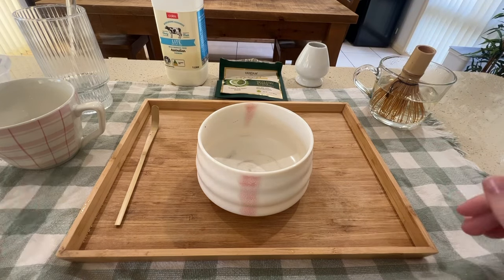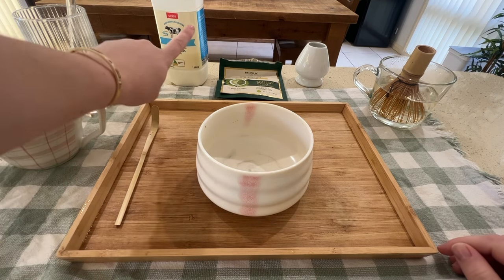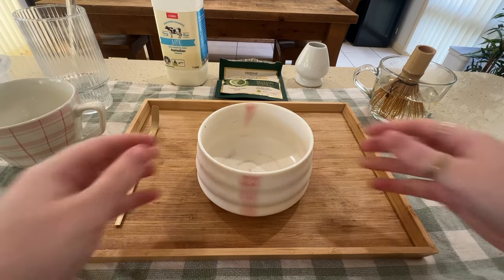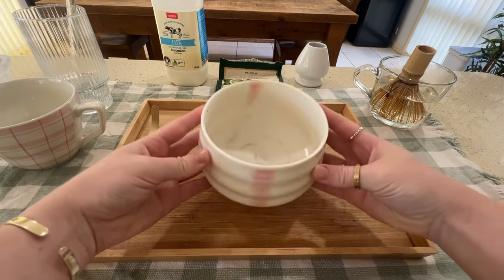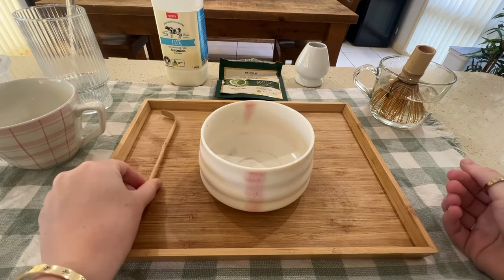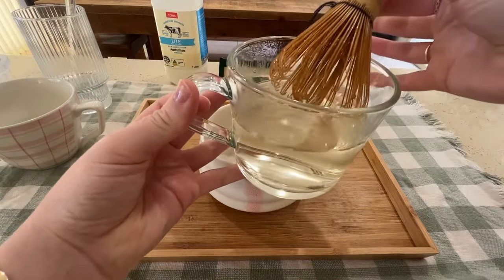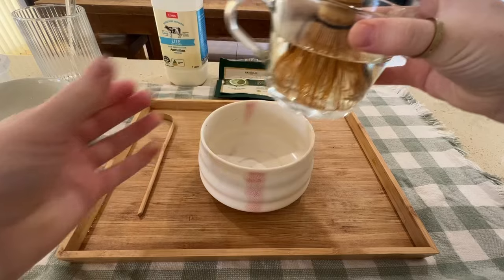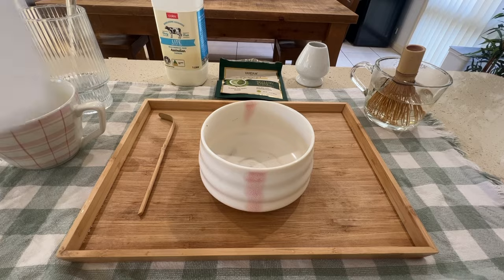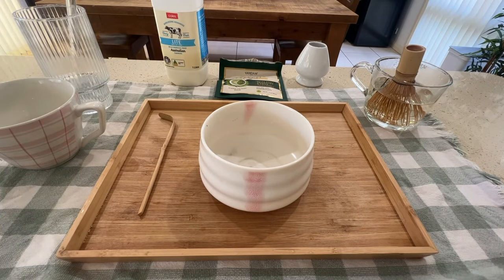First I'm going to run you through my setup. I'm going to show you how to make both a cold and a hot matcha latte today. I've got my mug and my glass, milk, matcha powder, a big mixing bowl from a traditional matcha tea set, a little matcha spoon, and the whisk — which I let sit in boiling water so the bristles become softer and the foam comes out nicer. I also have hot water and ice ready to go.